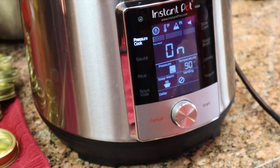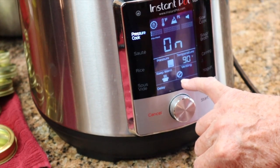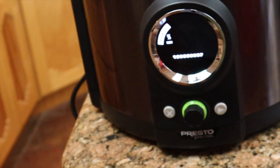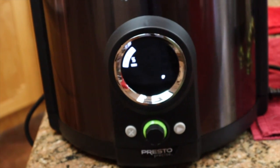The venting is natural release, so I'm just going to let it cool down on its own. Now we wait for the Presto over here to finish its jar warming, and then we will fill the jars and insert them. So we'll come back when we're ready for that.